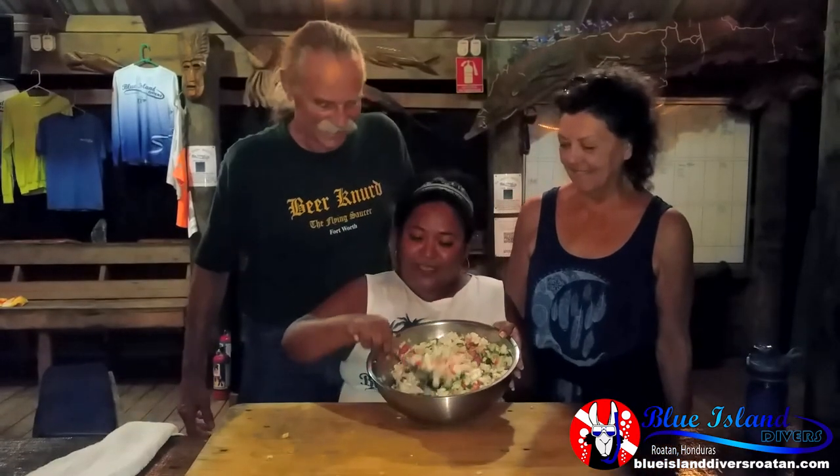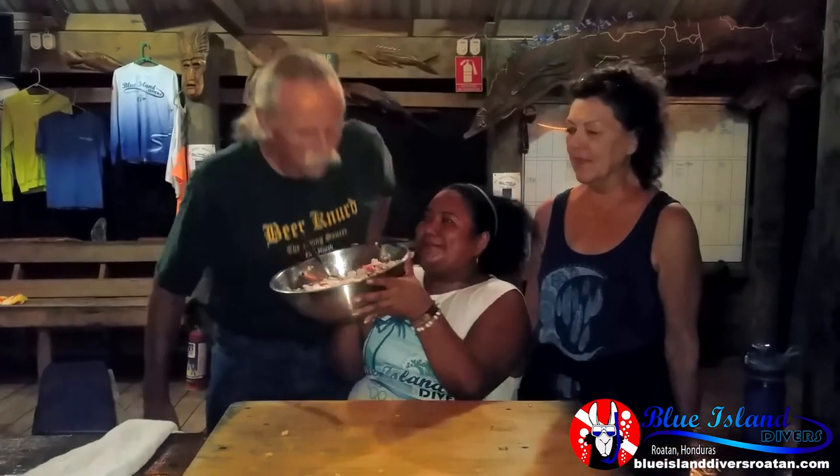All my ceviche — all nice, beautiful colors, and it smells wonderful. Yay! So all we need now is chips. Alright.